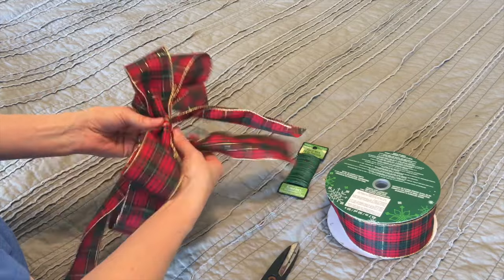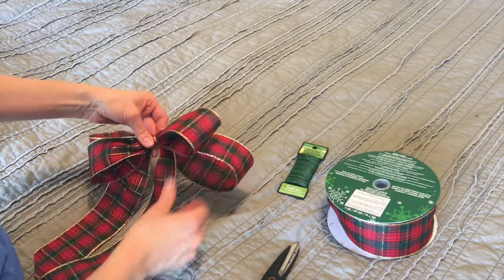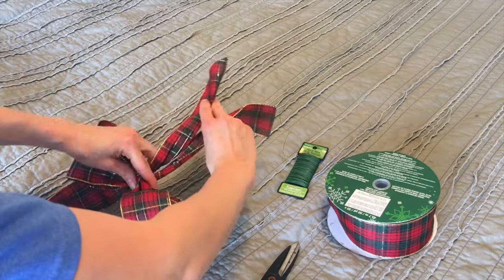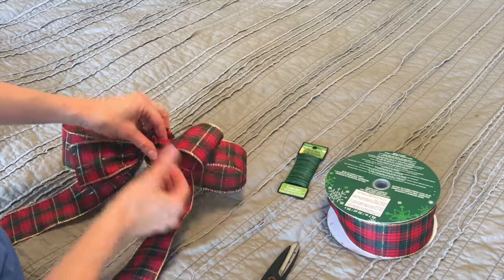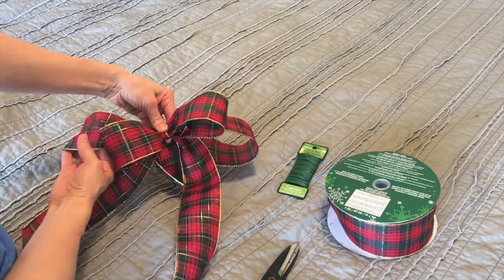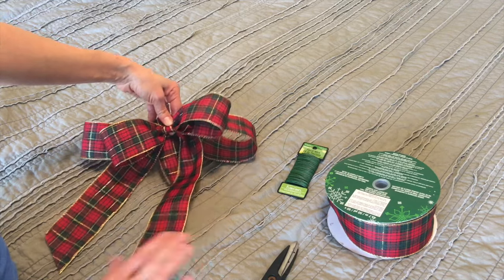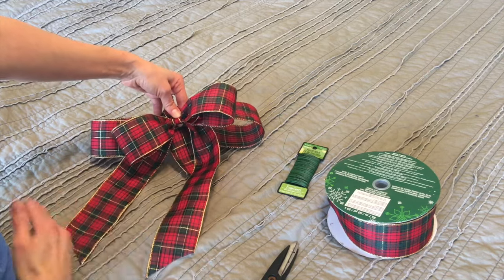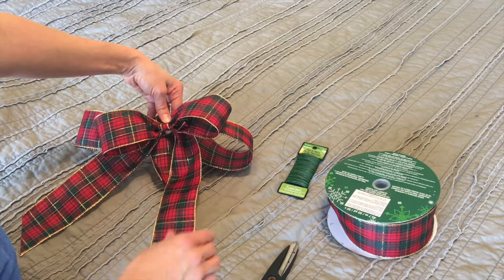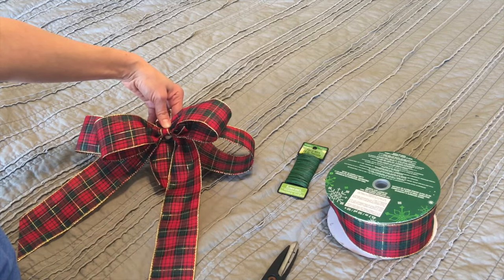That's what I'll use to tie around — I'm going to put this on a Christmas wreath that I have. I'm going to use these tails to tie it around my Christmas wreath. You can fluff these out, make it look all pretty. You can cut your ribbon ends if you want — there's a couple of different ways to cut the ends; I just do it on a slant. Make sure you do this with wire ribbon, just because it makes your bows look that much nicer.